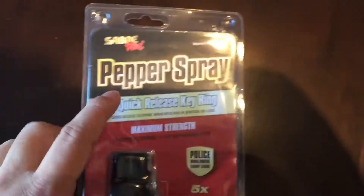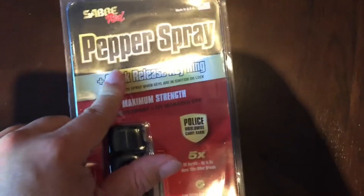What's up Pandas? Peter Von Panda here. I just bought myself this Saber Red Pepper Spray.